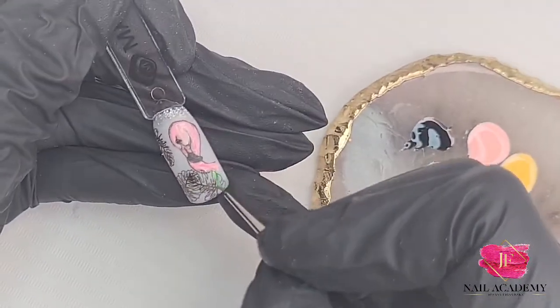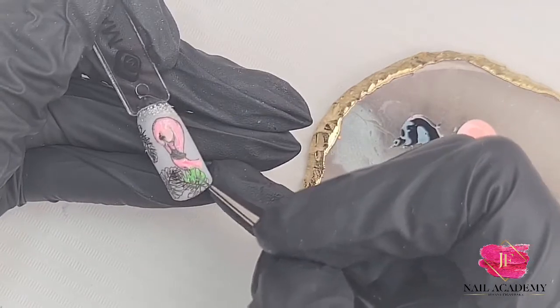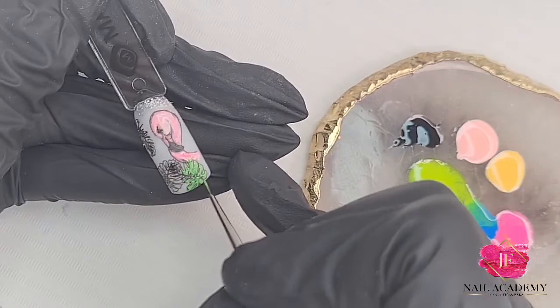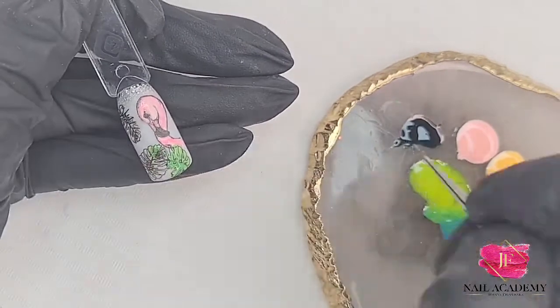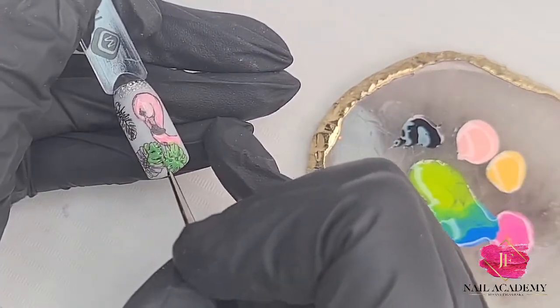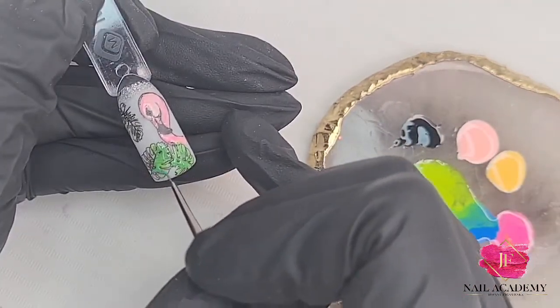For the leaves I'm using Mimosa gel polish mixed with a bit of neon green — it looks awesome. You could also use gel polish Apple Green, it also has a beautiful green shade. I'm filling inside all the leaves; don't worry too much, it just needs to have this color inside.